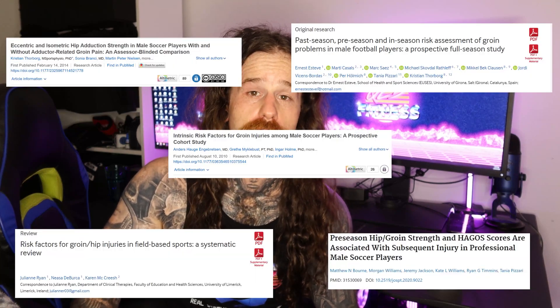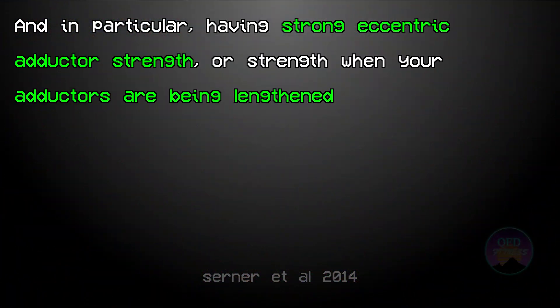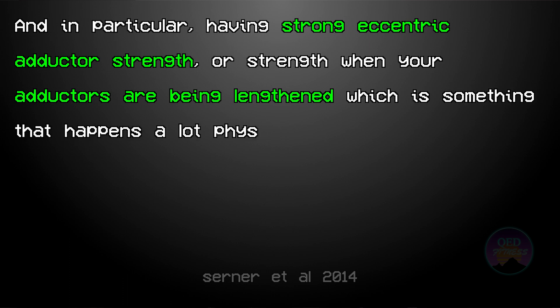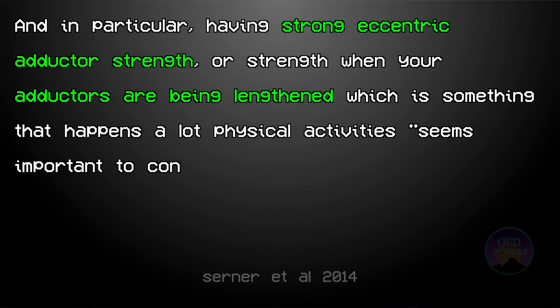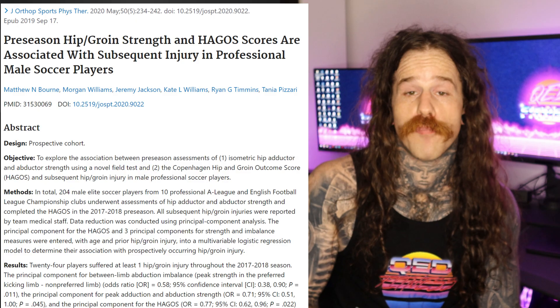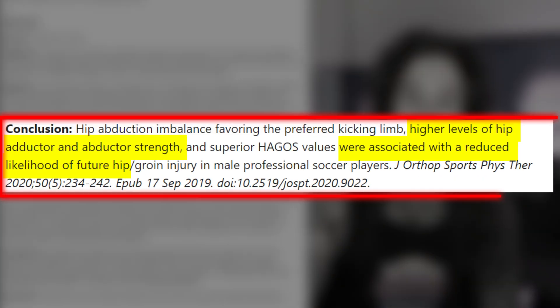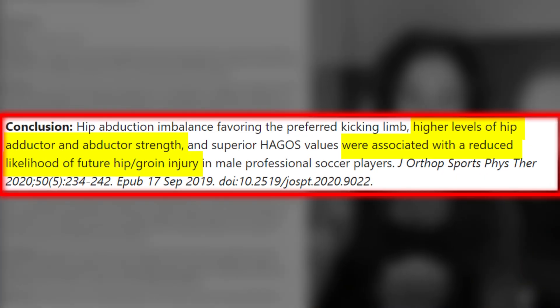There are many studies out there demonstrating the link between weak groin muscles and the likelihood of a future groin injury. In particular, having strong eccentric adductor strength — strength when your adductors are being lengthened — which happens a lot in physical activity seems important to consider, especially in prevention, as this resembles the situation where the muscle-tendinous structures are at the highest risk of injury. Bourne et al. showed that athletes with greater adduction strength were significantly less likely to injure their groin in the future.